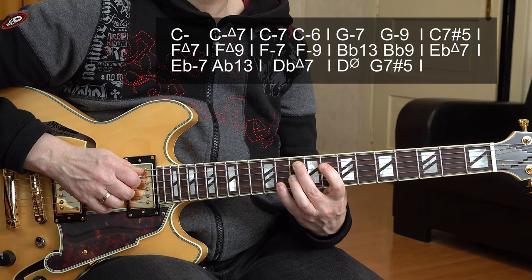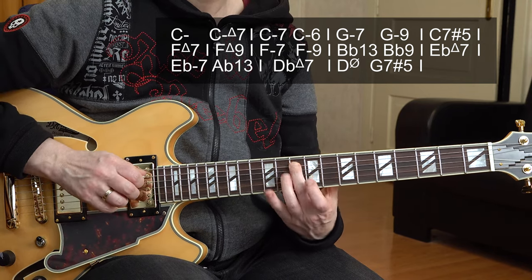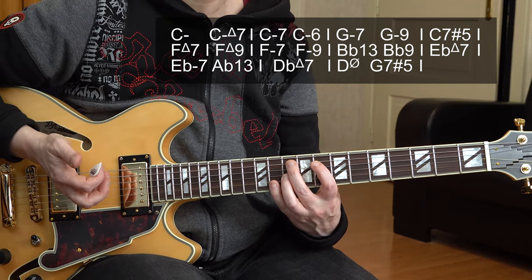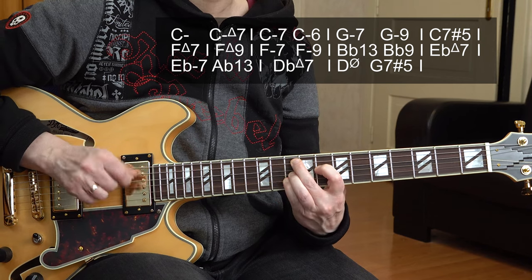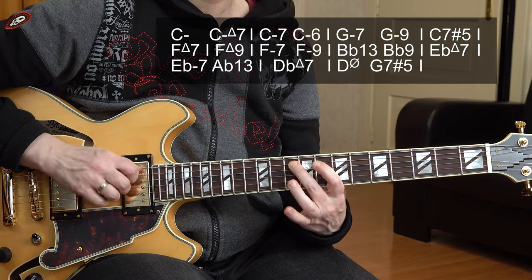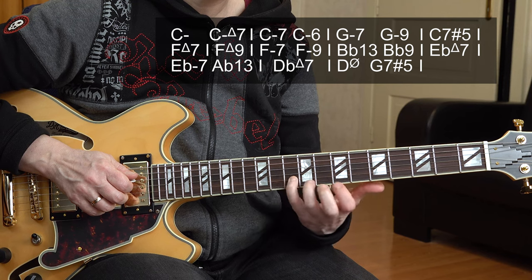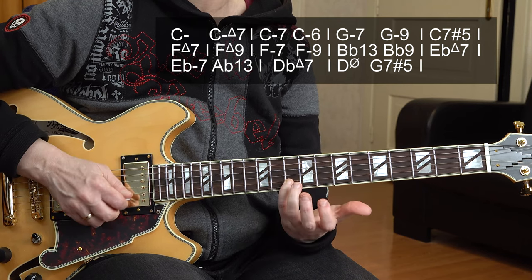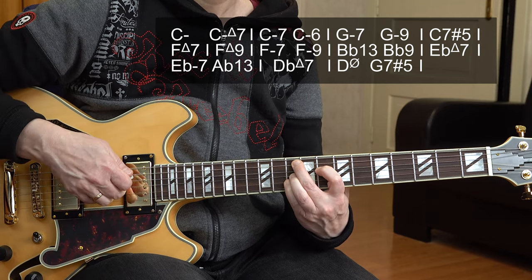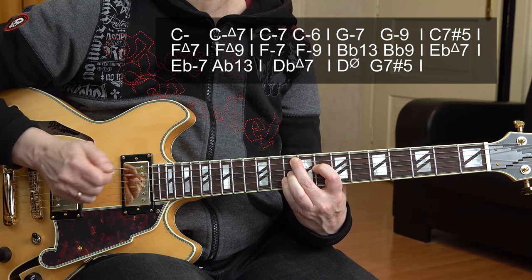Now we go to G minor 7. That's 10th, 8th, 10th, 11th fret — here is your root, G minor. And instead of playing one bar of G minor 7, I play a G minor 9 chord also. I have my pinky going from the 11th to the 10th fret, which is the 9th of the chord, and I get a G minor 9 chord. So I play the upper three strings twice, like in the break we had.